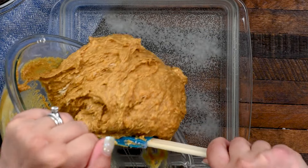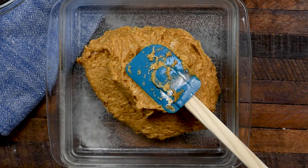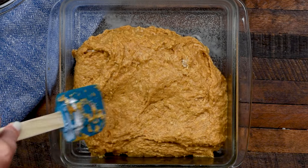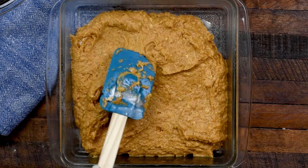Once that's all mixed together, you don't even need a mixer. Just put that into a nine-by-nine or eight-by-eight baking dish that's been sprayed with nonstick cooking spray. I'm using a glass pan here, but you can use a metal pan — whichever one you want. Spread that out; it's a thick, sticky batter.